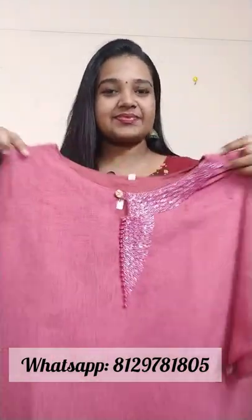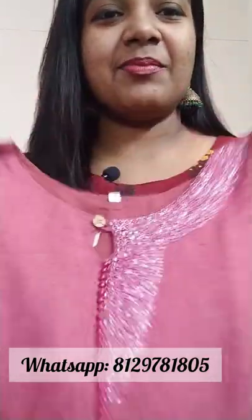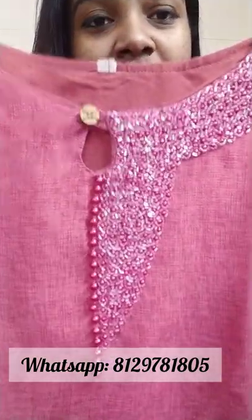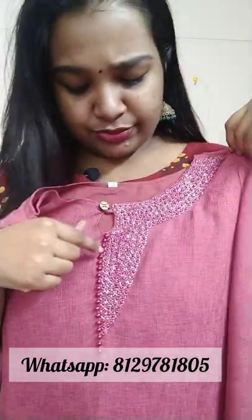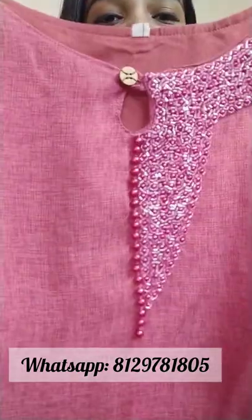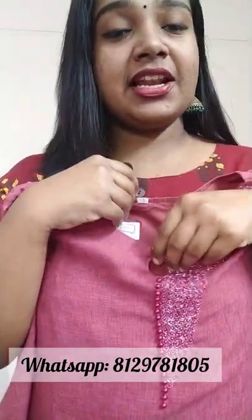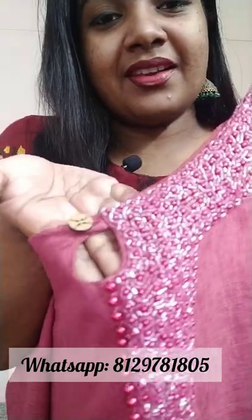It will have a nice handwork. It will have a nice round neck. It will have a hand embroidered one side. It will have tone-to-tone cut beads. It will have a nice elegant eye roll. It will have a nice neck portion and a nice pattern.